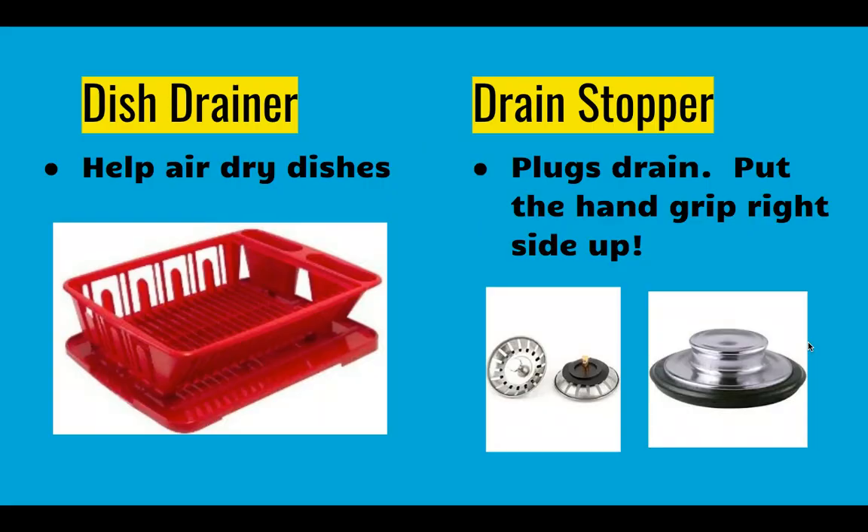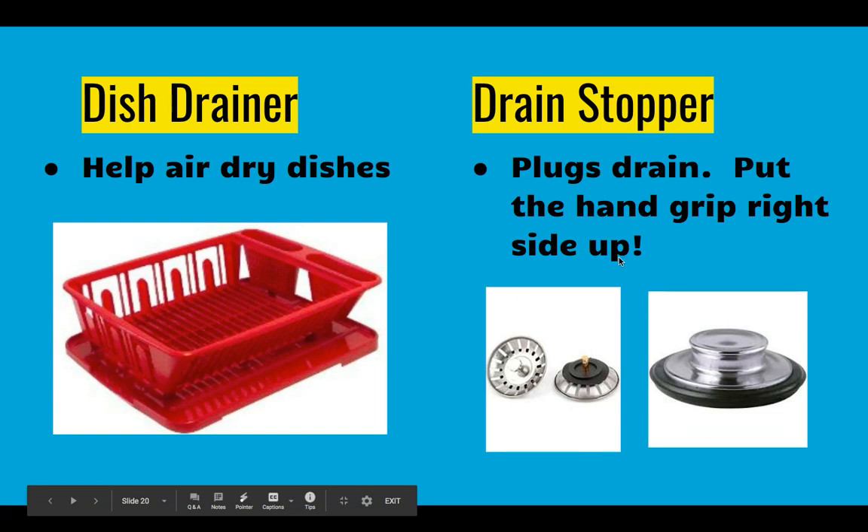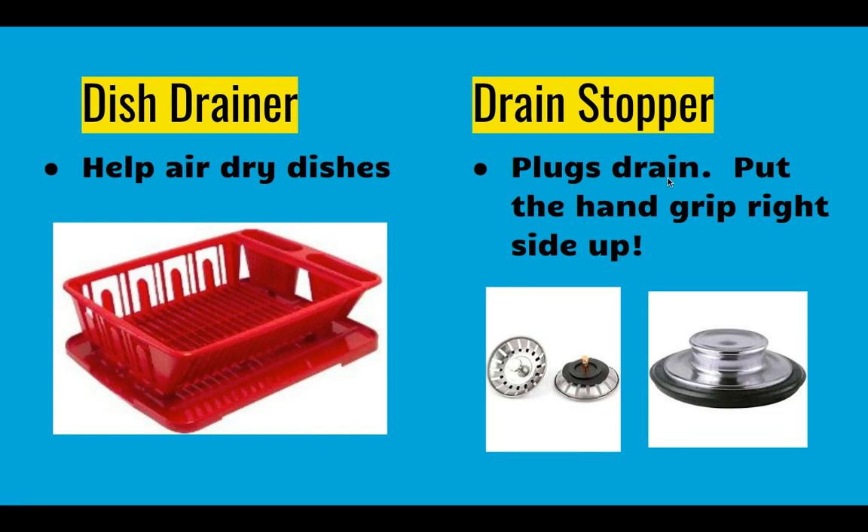Cleaning equipment: often there are dish drainers. One side has a sloped open edge you put over the sink so that when you wash dishes you can put them in here to air dry and the water drips off and rolls into the sink. There are also drain stoppers that you plug the drain with to get hot soapy water for scrubbing your dishes. They need to be put in right side up — the black rubber part on both of these seals in the sink to prevent water from getting through. If it's put in upside down you may have a hard time getting it out.